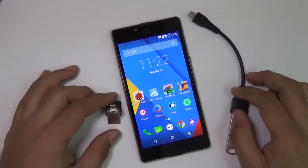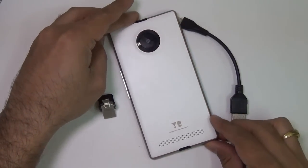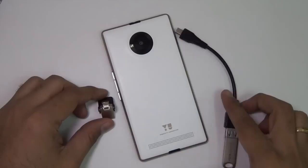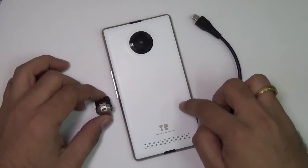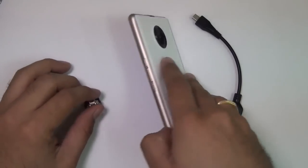Hey guys, what's up? I'm Rohit Kurana, host on Intellect Digest, and this is a quick follow-up video on the EU Euphoria where we have got very commonly asked questions. I'm going to answer five of these questions in this video, which includes USB OTG support, notification LED, on-bezel buttons, double tap to wake up, and does the camera have flash?